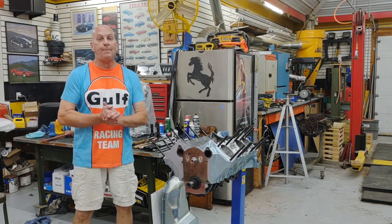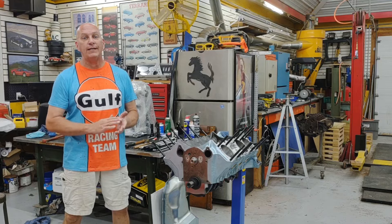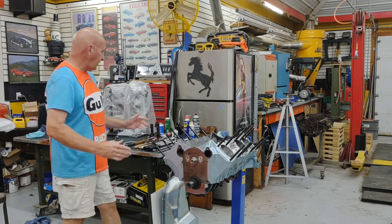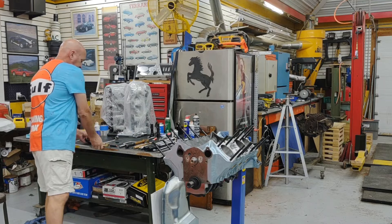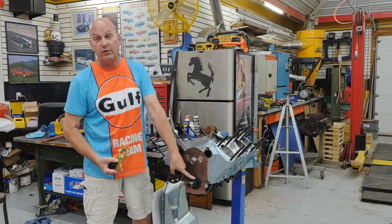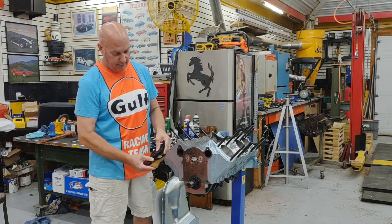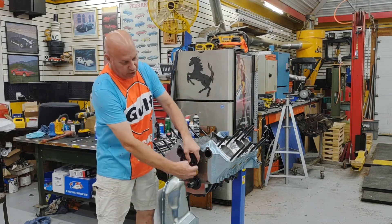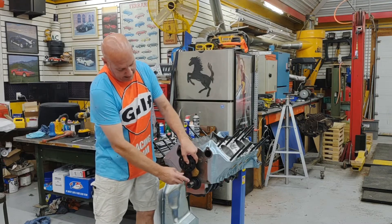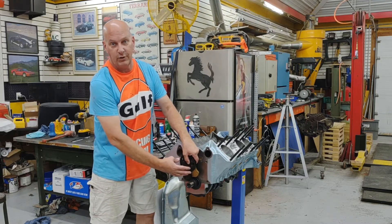Hey guys, welcome back to the shop. In this segment we're going to talk about installing a Milodon gear drive on this Pontiac 455. In the gear drive system, you've still got the crank gear and the cam gear. The only difference is instead of having a chain that connects both of them together, you've got this intermediate idler gear that connects the two.